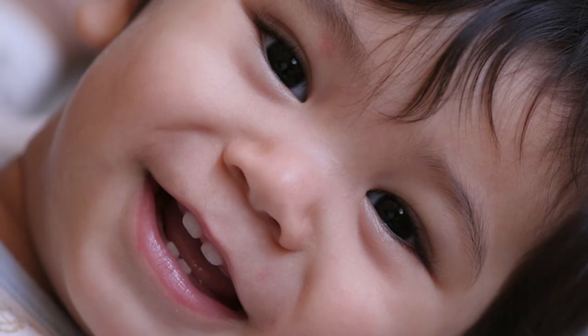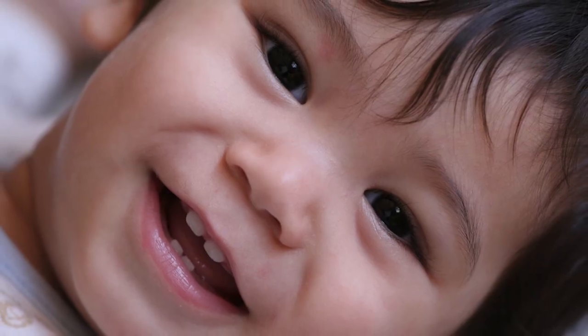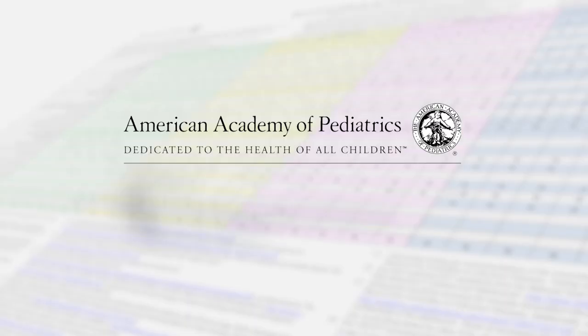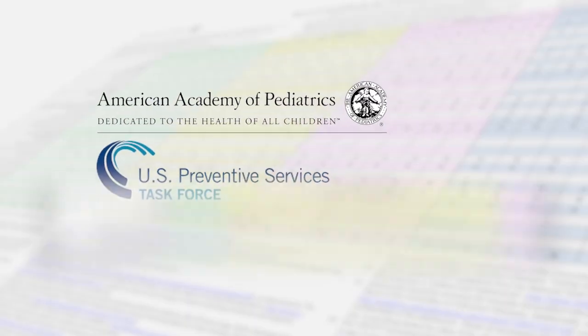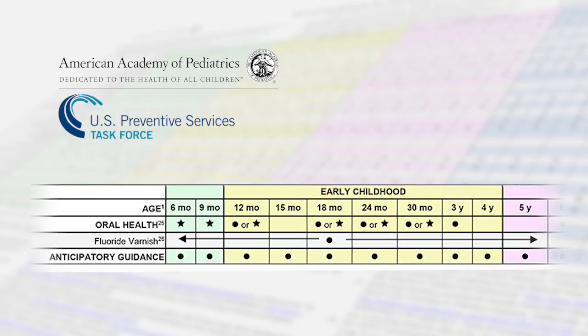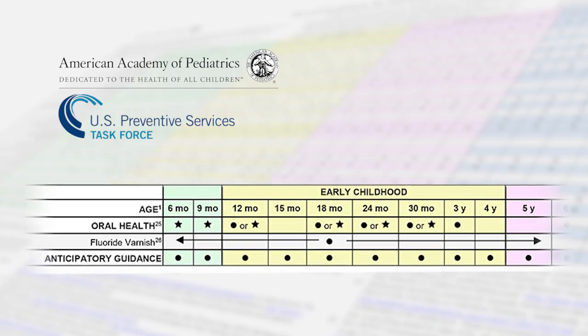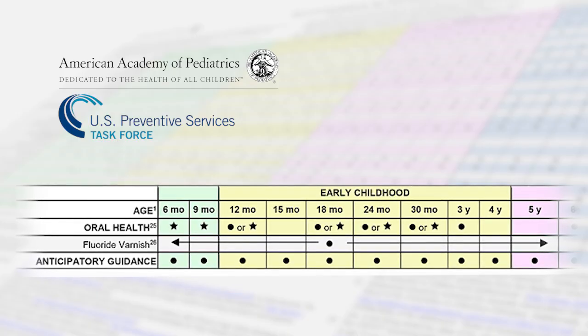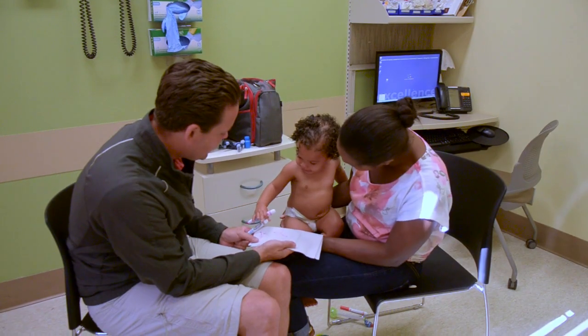Fluoride varnish is an easy, safe, and effective way to protect children's teeth from dental caries. The American Academy of Pediatrics and the United States Preventive Service Task Force now recommend fluoride varnish applications every three to six months for all children ages six months to five years as a part of a well-child visit. The whole process takes less than a minute.